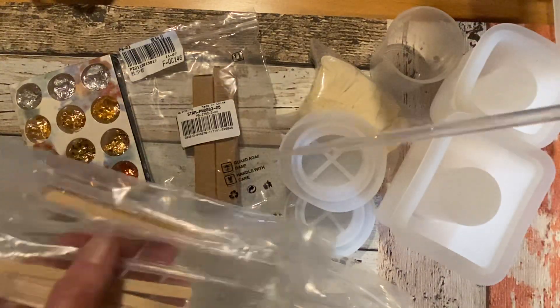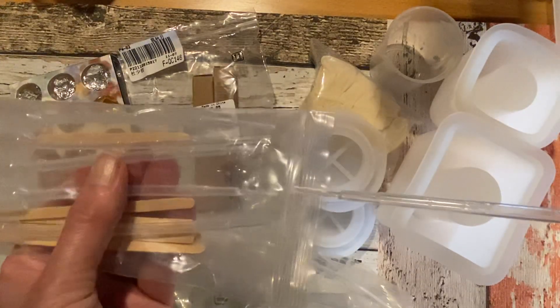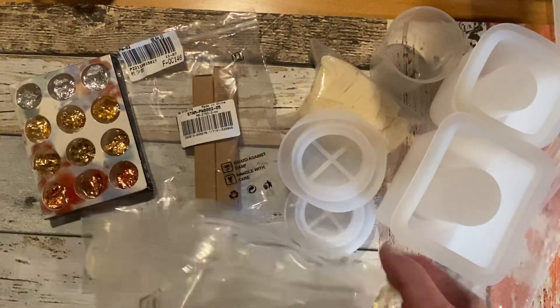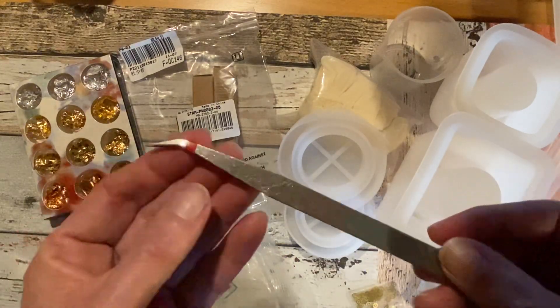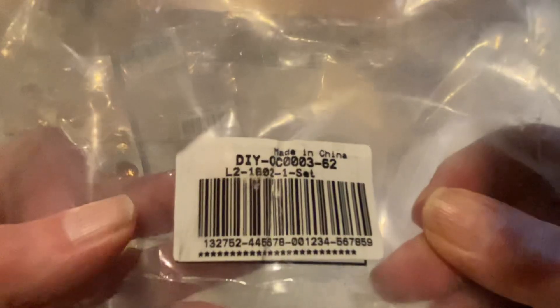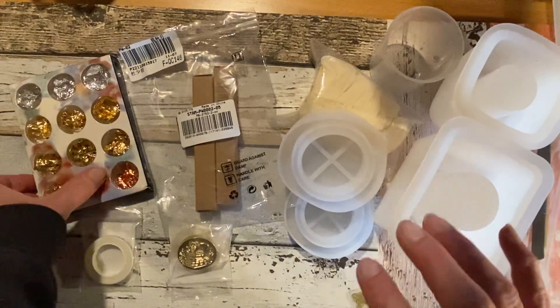There are also these little things where you can pick up small items and put them in the resin, and some wooden sticks to blend it — I guess that's what those are for. Also a nice pin set to work with. I will put the item link in the description box below.